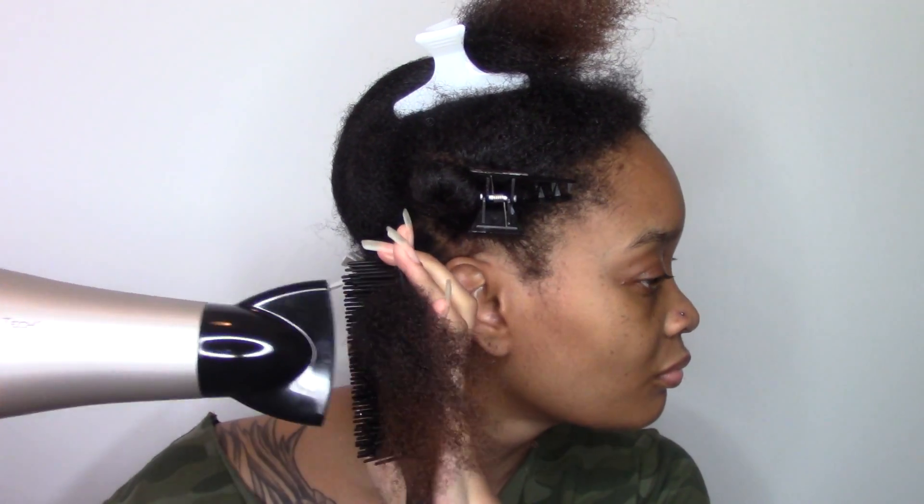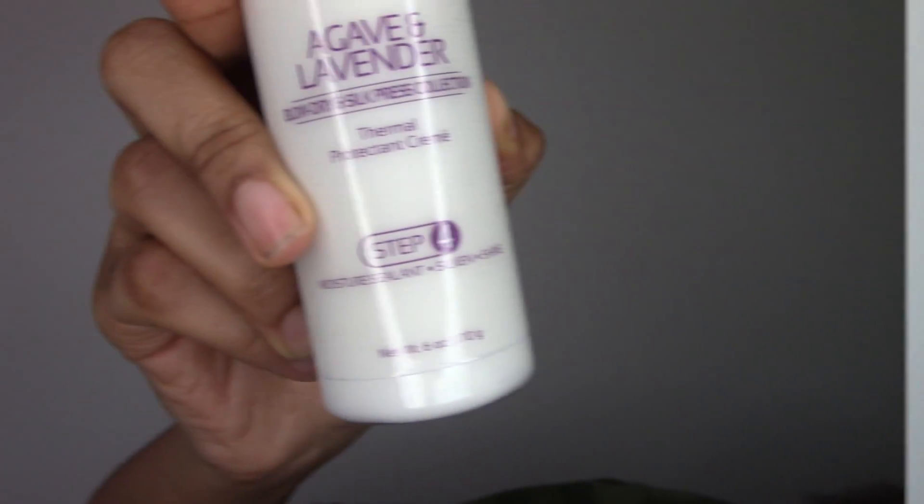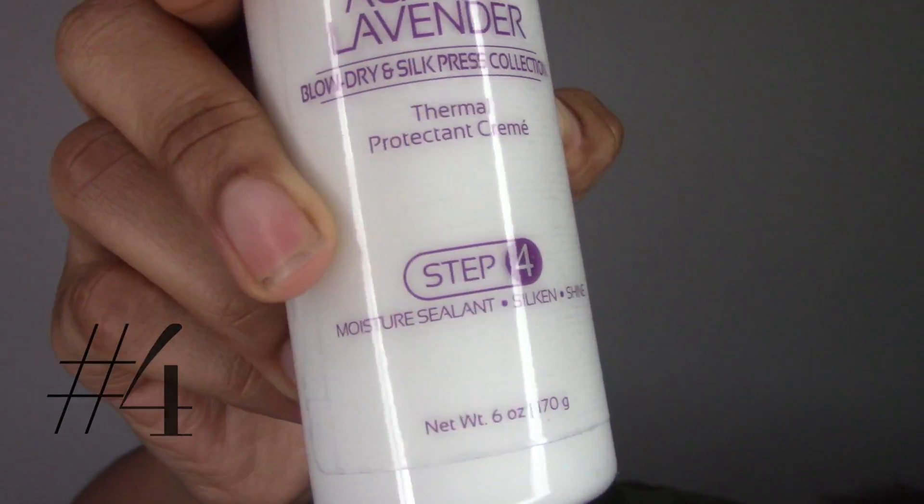What I also learned is that the primer helps to cut down on the blow-drying time. It also provides UVA and UVB protection as well, so that's always a plus.